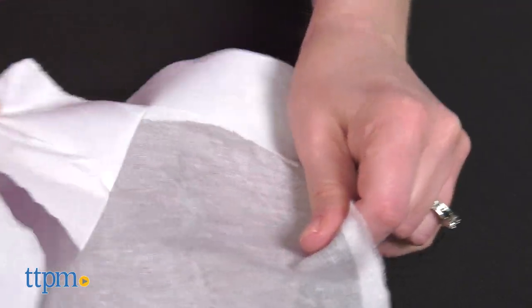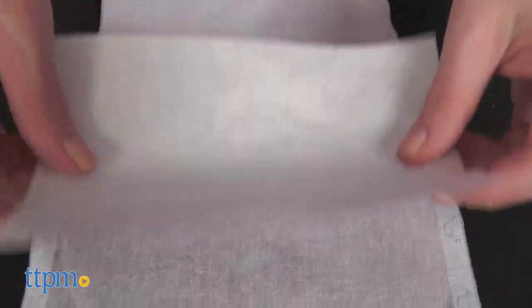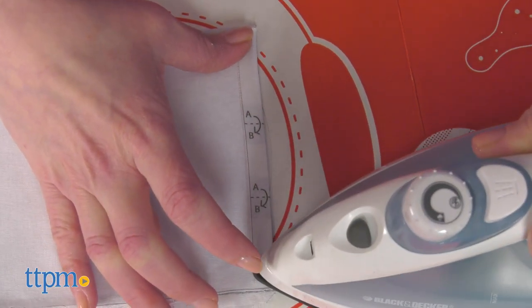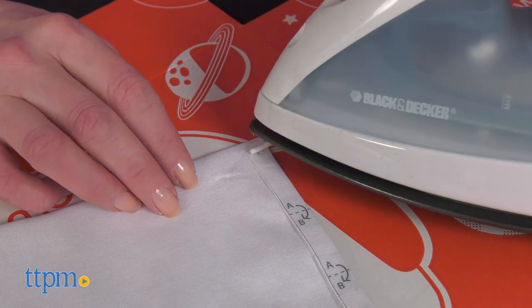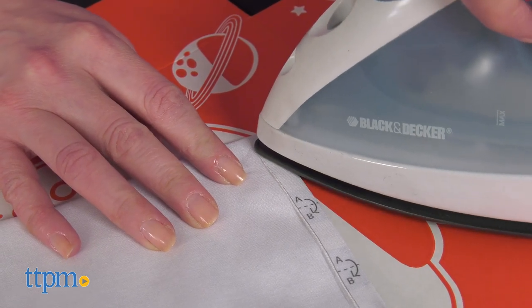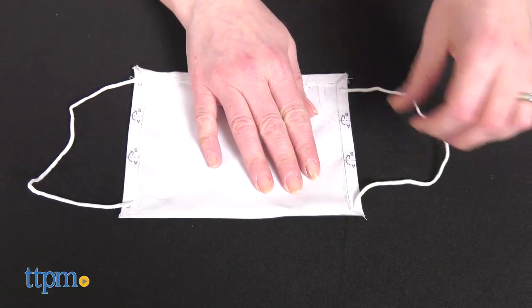Peel away the backing, turn over the sheet and stick down a nose bridge, place a filter over the nose bridge, and then use adhesive strips and an iron to seal the seams of your mask together. That thing that looks like ribbon is actually a strand of adhesive. Iron on the elastic bands with more adhesive strips and wear. The masks are adjustable for ages 5 to adult, but adults will need to print and put the masks together for kids.